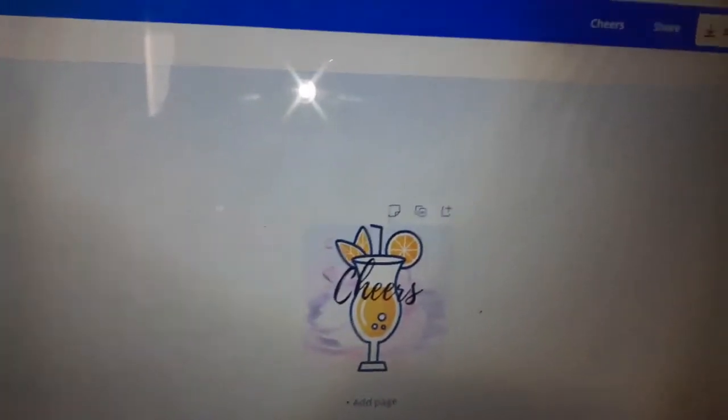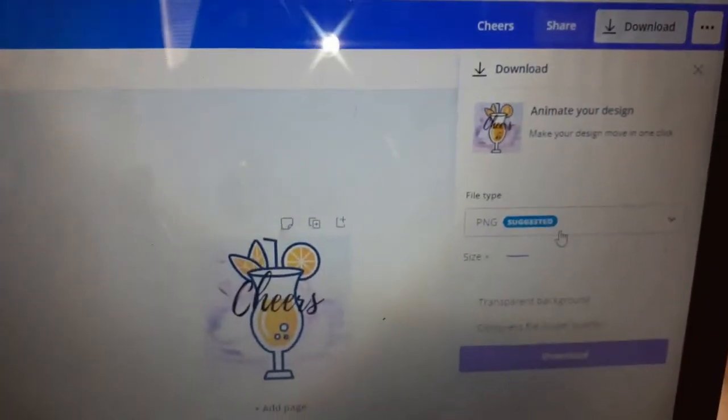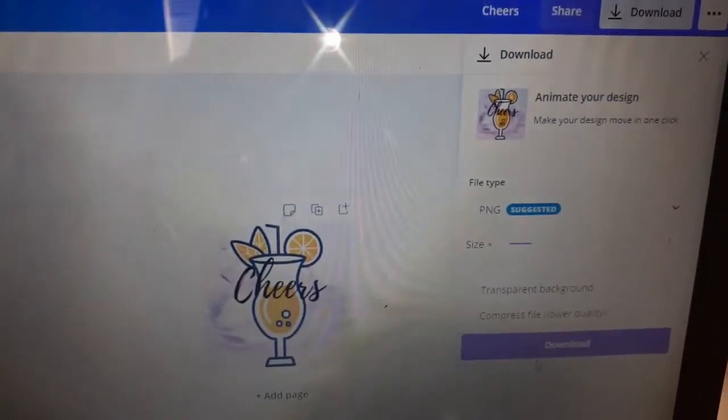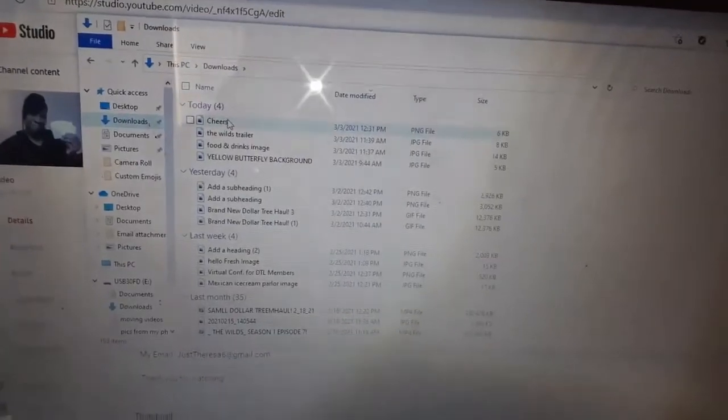We want to leave it in PNG, and then you just hit Download. And there you go — it's telling me it's all set. Here it is. You see how tiny that is? That's how it is when you use custom emojis when you're monetized. It's just going to be this little thing, but you still rather have your custom emojis than the default ones.